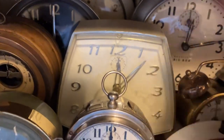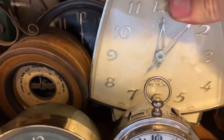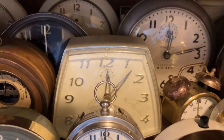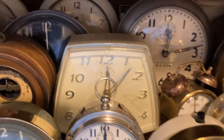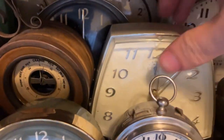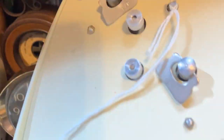One of my most recent acquisitions — this Apollo 2, or Apollo Mark 2. It's made by the Lux Time Division of Robert Shaw Controls. I guess Robert Shaw Controls bought them out.